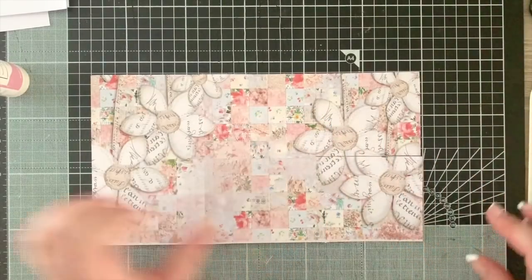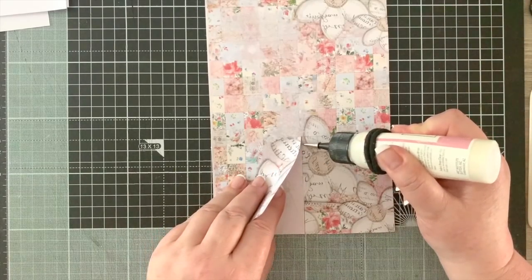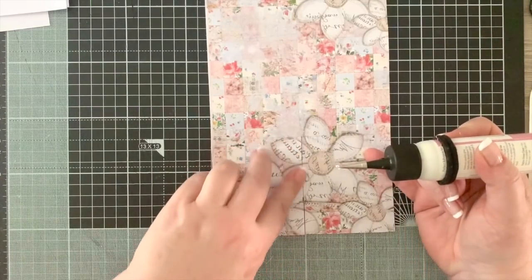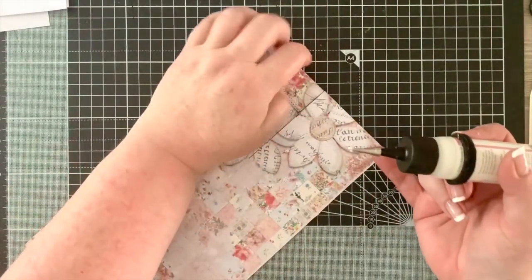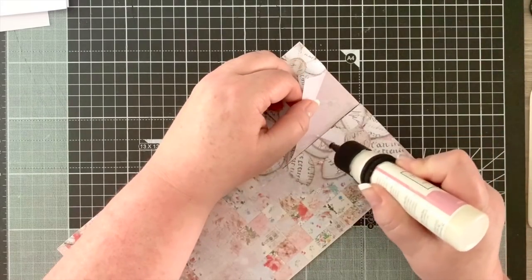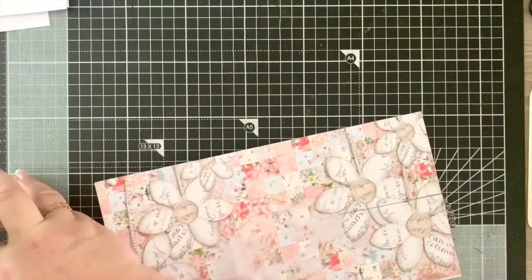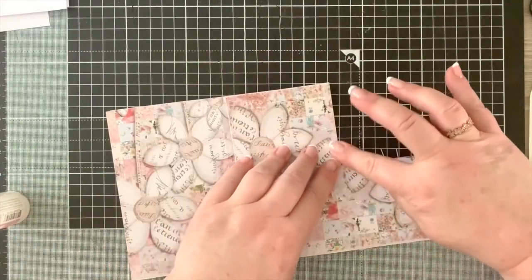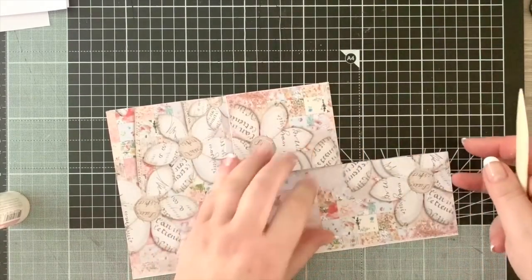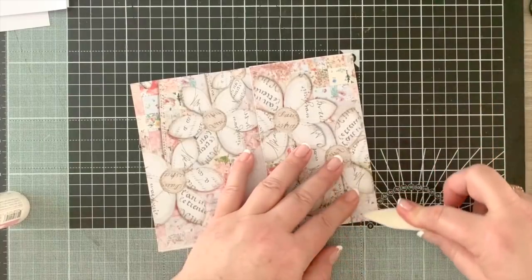We've got two pockets - they're sealed on that side, but we need to put a little bead of glue on the edge of each side. So there's one, and we do the same with the other. Now we've got our two little pockets in the middle. Get your bone folder, pull that piece out, and give them a fold backwards and forwards to loosen them up.